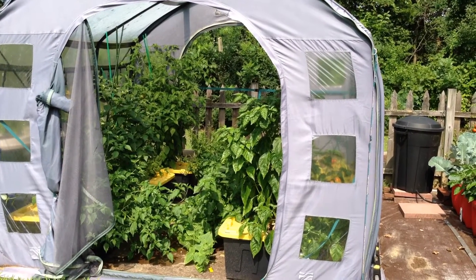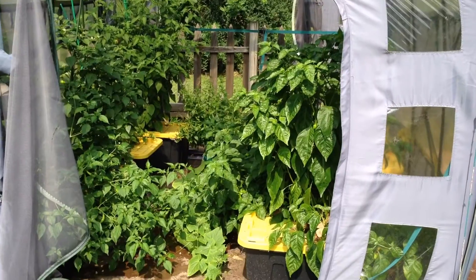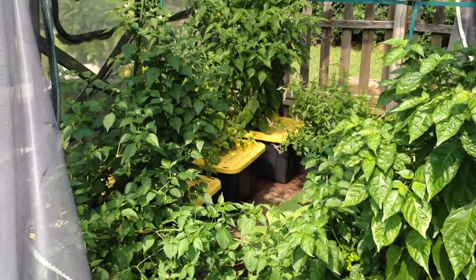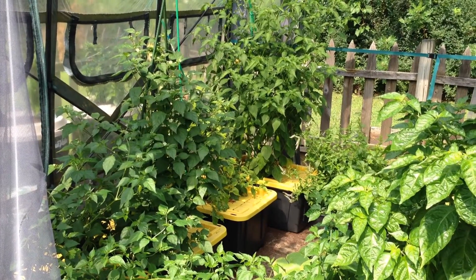Welcome back to the Pepper Palace and the hydroponic playland. This update will show the non-circulating B.A. Kratky modeled hydroponics with 27-gallon totes for a fill-and-forget style of hydroponic growing.